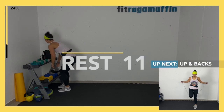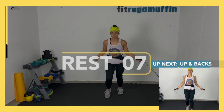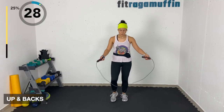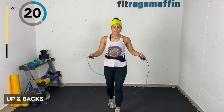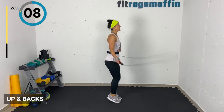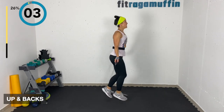Up and backs — without the rope first, stepping up and back, low impact. With the rope you can step it or make it a jump form, hopping up and back. You can also add more intensity by jumping forward and back if you prefer that over the stepping version.